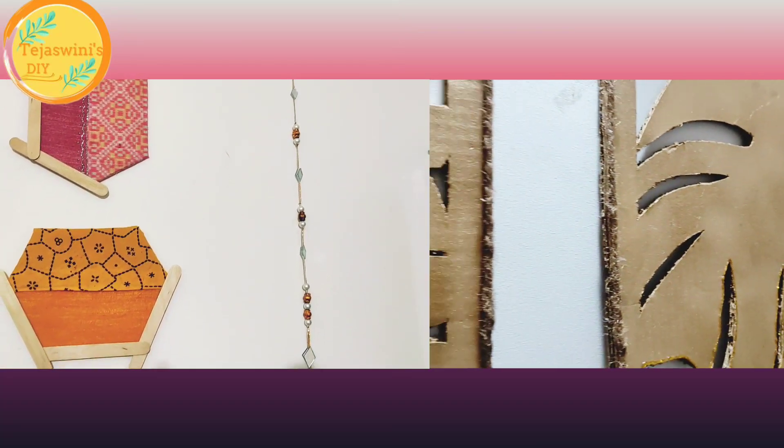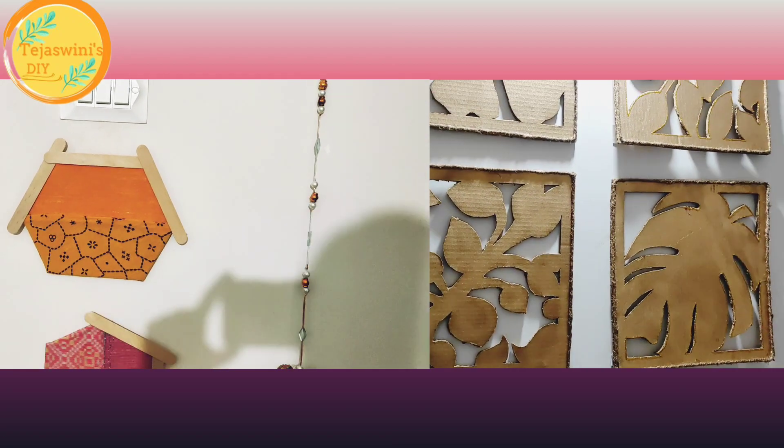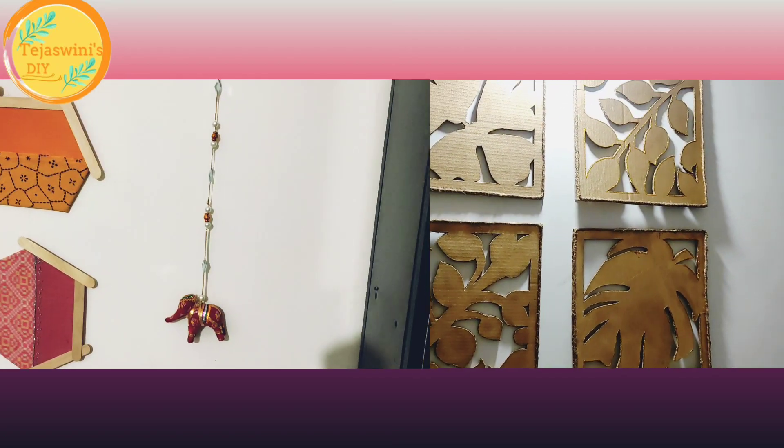Hey guys, welcome to Tejaswini's DIY. Today we will see these two beautiful wall elements that anyone can make. So let's get started.